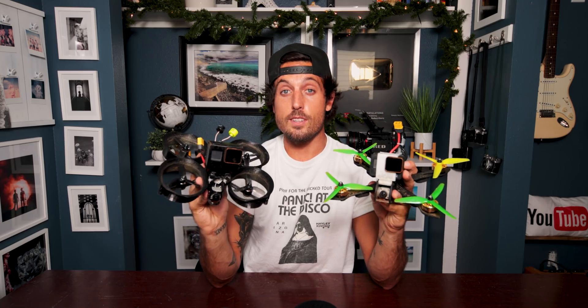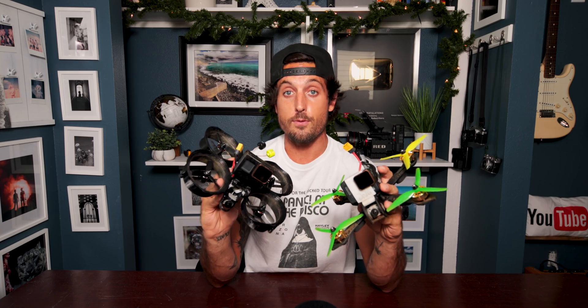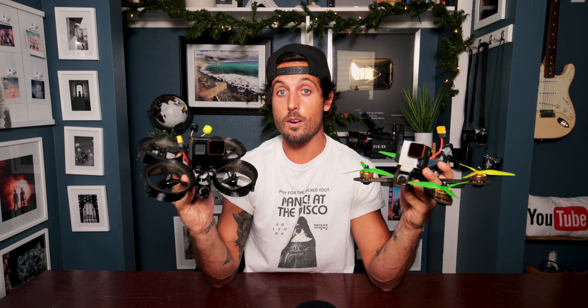So you want to get into FPV drones but have zero clue where to begin. It's a very good thing you found this video first, because chances are you were about to actually build the wrong drone. Let me save you about a thousand dollars and show you the drone you're gonna want to build as soon as this video is over. Without further ado, roll the intro and let's get you in the air.